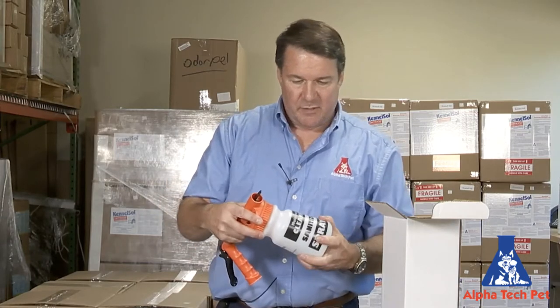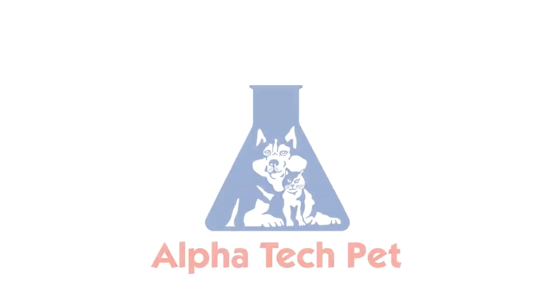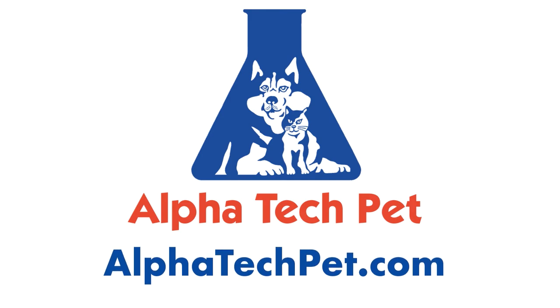So that is our quartz sprayer that we have. It's at alphatechpet.com. Thanks.